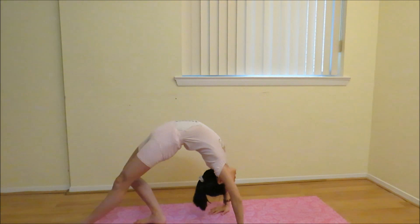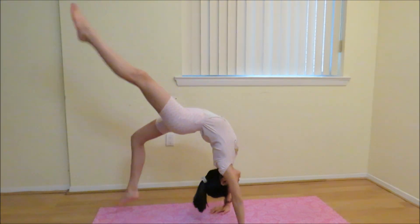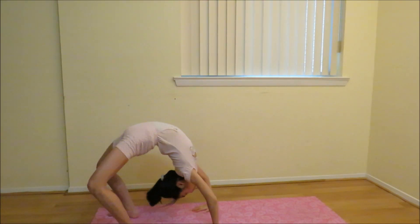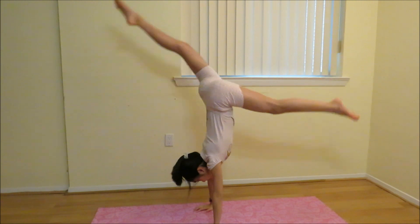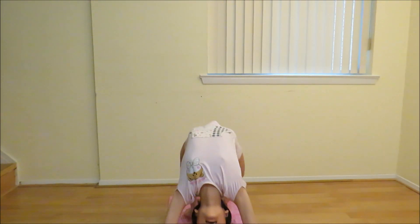Now just practice kicking off of the ground. Practice all the steps until you get comfortable and can do a backbend kickover. And there you have it — a backbend kickover.